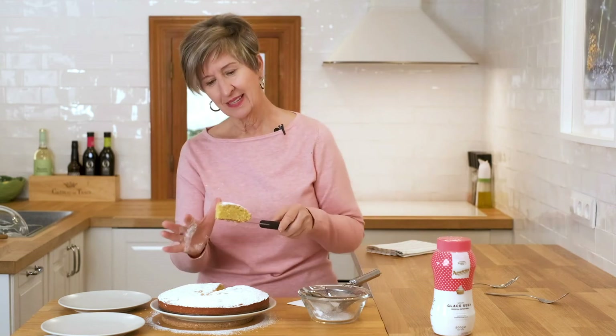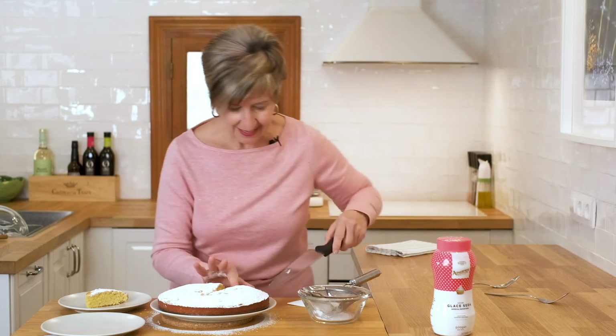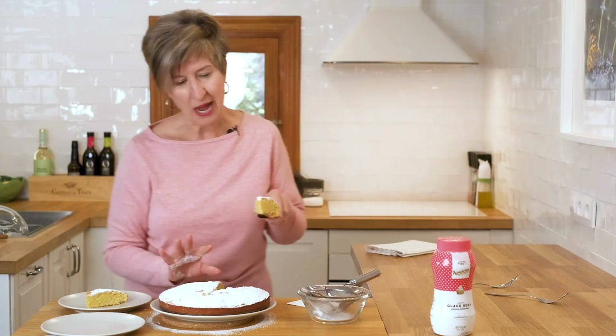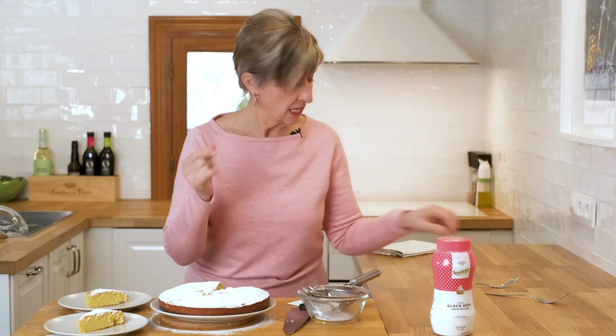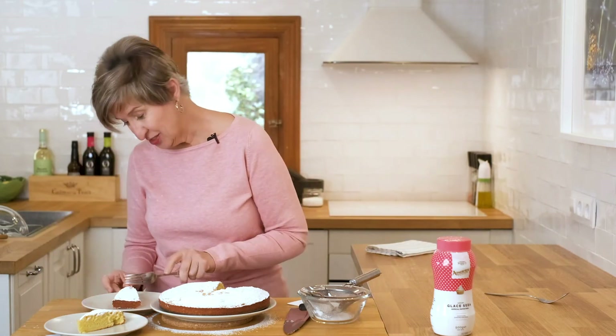Take a look — nice and fluffy. Beautiful. Let's have a taste and see what we think.